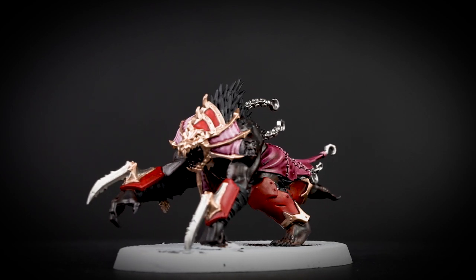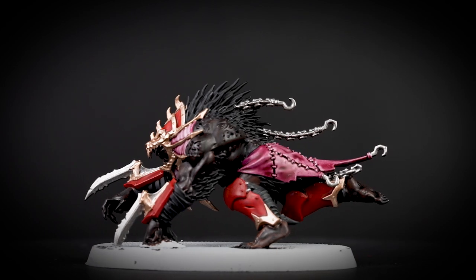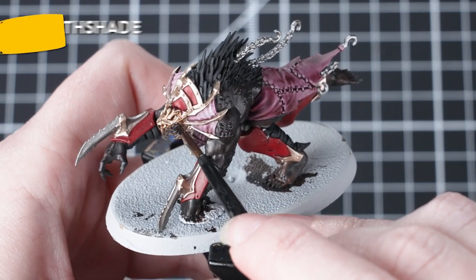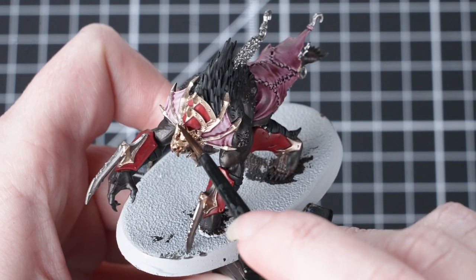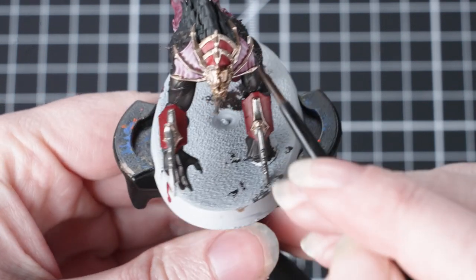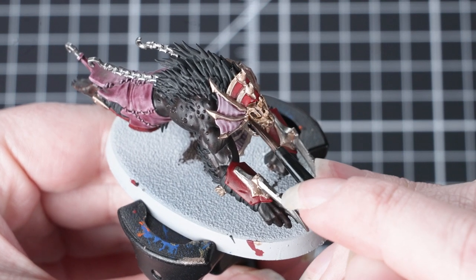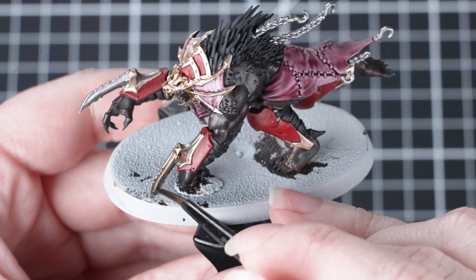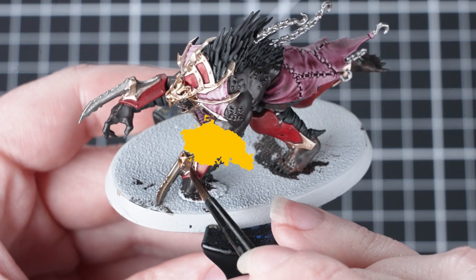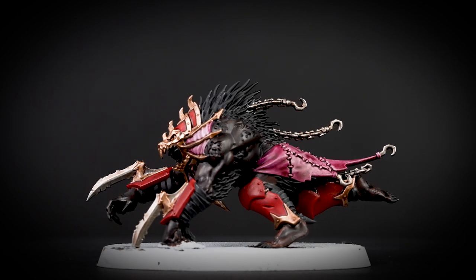And once that stage is finished, that's all of our colours on the model, which just leaves us with a couple of final stages to finish off. Now we're going to use Agrax Earthshade on the metallic areas. This shade works really nicely over both the silver and the brass areas — it just helps to add a really nice grimy effect. Agrax Earthshade works really well over loads of different base coats, so it really is a staple paint for your collection. At this point you might find it easier to switch back to that small base brush. Applying a shade like this will mean it seeps into the recesses where two colours meet, helping to blend all of the colours together and create a unified finish across the miniature.